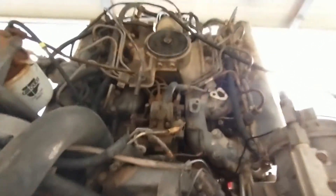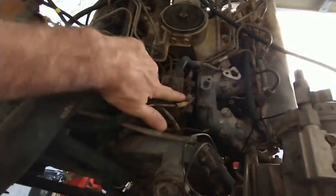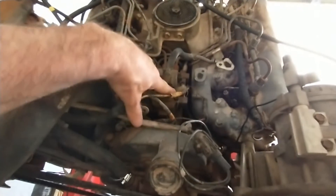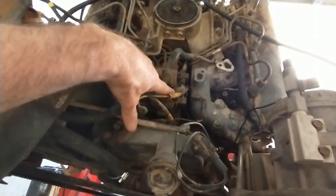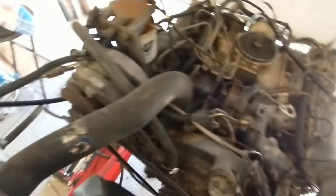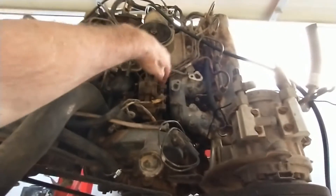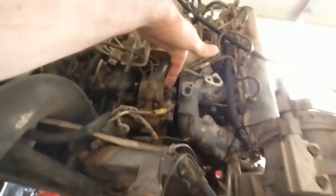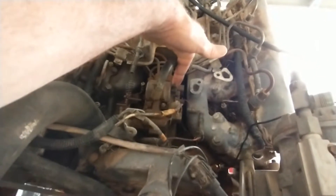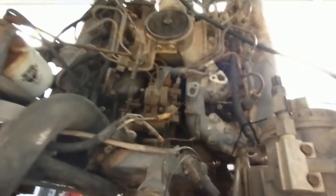A couple things to note on this injection pump: this terminal here is for the fuel solenoid, so you have to run key power to it to get the engine to run. I've got the harness that came with the engine — over here on the backside of the ignition switch it gets key power. This terminal here is for the timing advance solenoid, and it does seem to start easier if I apply power to that.